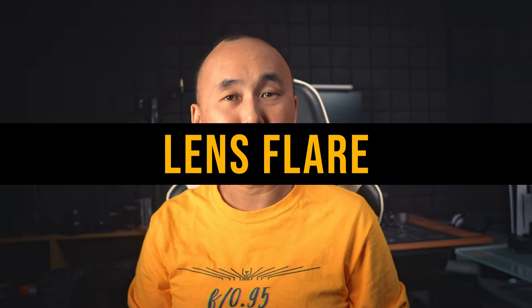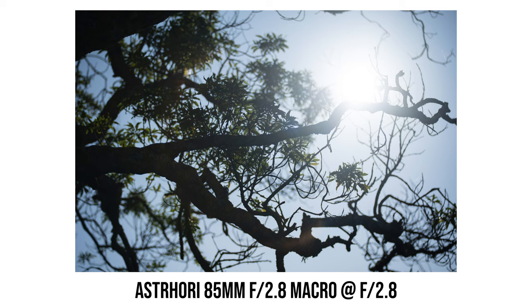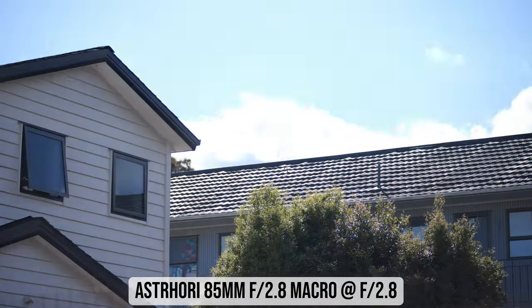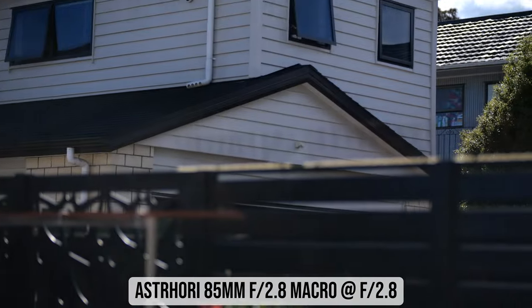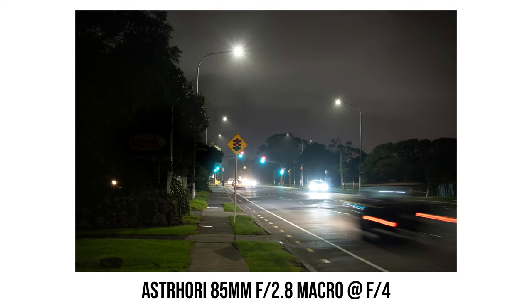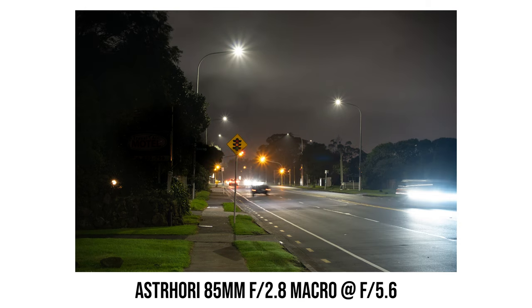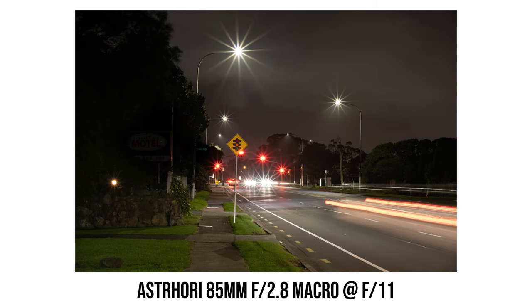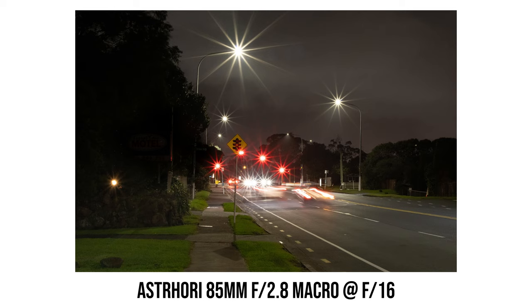Since S3 Hori is quite a new company, I was expecting terrible flare performance, but it was not as bad as I thought. While contrast may drop a bit under certain lighting conditions, overall flare performance is very acceptable for a budget lens. There isn't too much ghosting, and contrast remains decent most of the time. The 12-aperture-blade design renders 12-point sun stars — they become apparent around f8 and look very sharp and beautiful at f11.